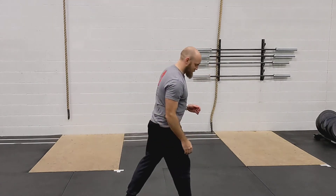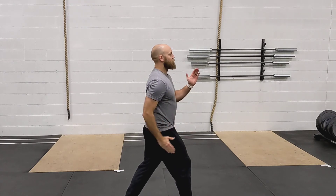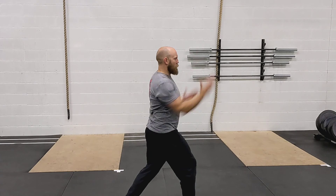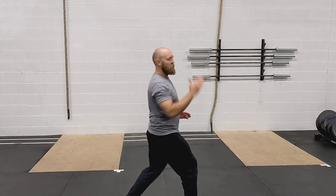Then you would switch sides to the opposite side, and again, same as we saw before, like so.